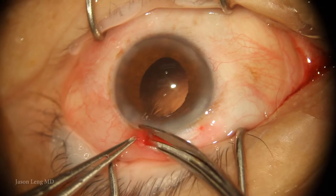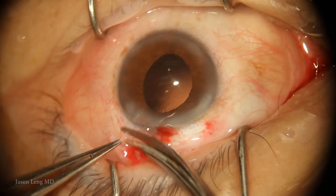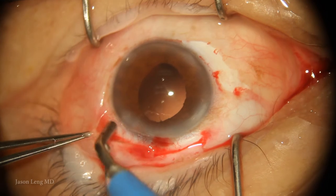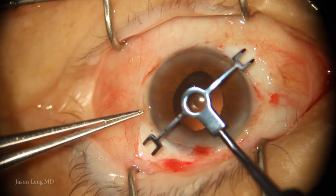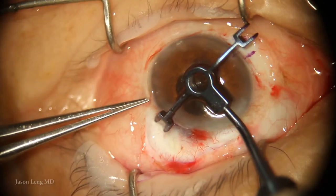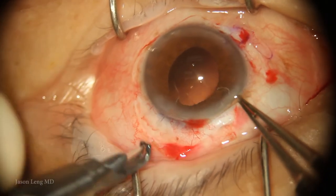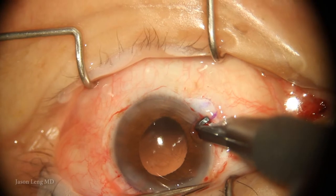I go ahead and prepare for my scleral flaps for the glued IOL. I'm extending my peritomy and creating a new peritomy across in the area where I'll make my flaps. I do a little bit of cautery and get ready for my scleral marks. Using a scleral marker, I center it and try to mark as close to 180 degrees apart as possible. I'm using a guarded AK/LRI knife set at 300 microns to make my partial-thickness flaps.